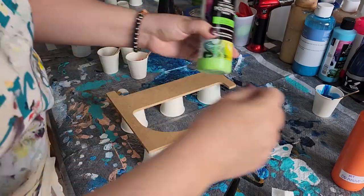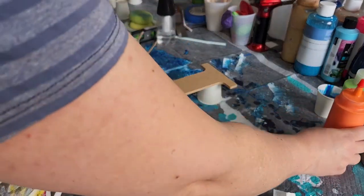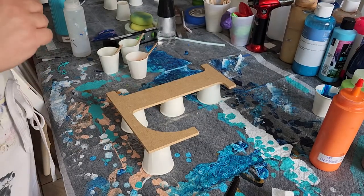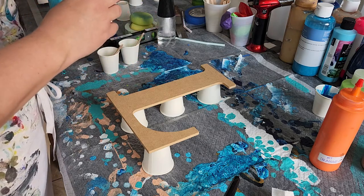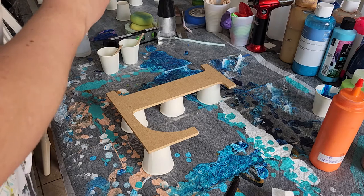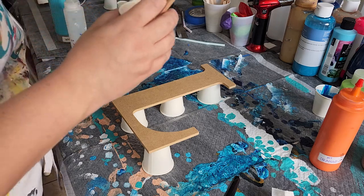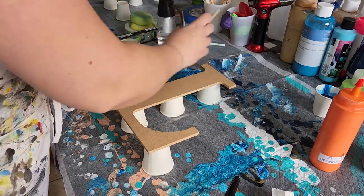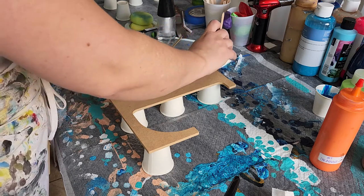Landon picked sour apple — it's a pre-mixed Folk Art paint — Mountain Master's Touch orange, and DecoArt silver for his colors. I already put them in a cup. It's very allergenous around here. I'm going to start with silver because I want the silver to kind of flow through it.